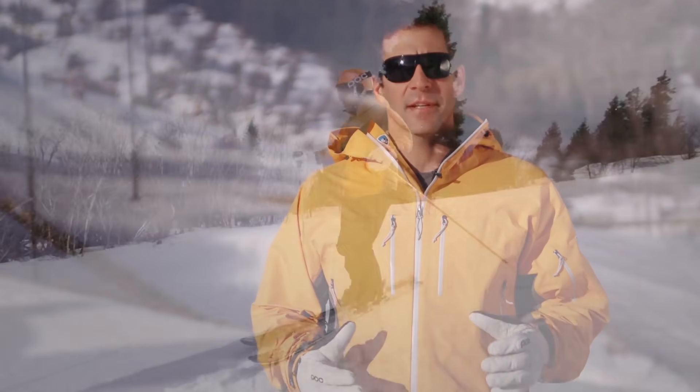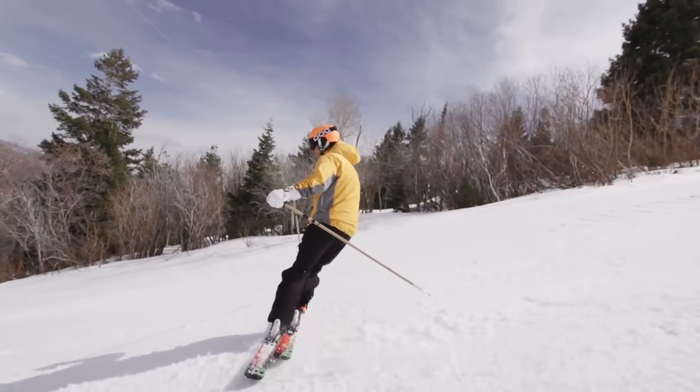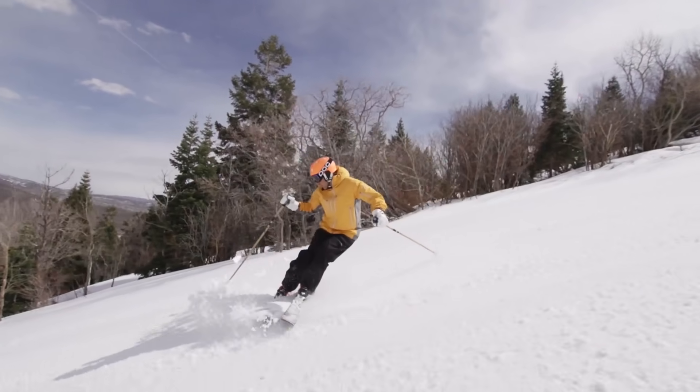Pivot slips will definitely wake your feet up in the morning. This drill is great because you're always moving — you have to be dynamic, you have to have a great feel, and you have to be smooth. Sounds familiar, because that's exactly the way you're going to have to ski World Cup. There are so many variables and challenges in a ski race, and this skill will give you the control you need to handle anything that comes your way.